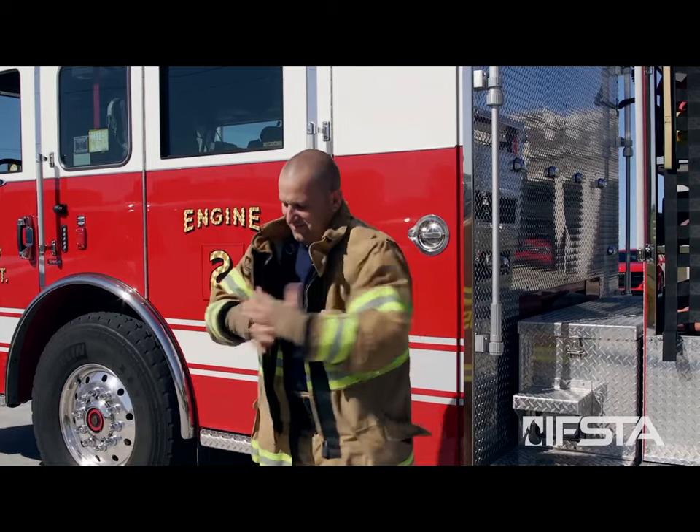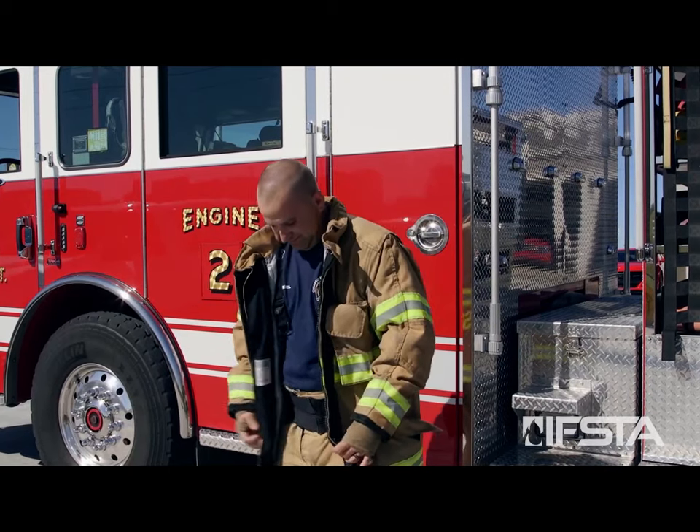Mount and dismount an apparatus for incident response. Don appropriate personal protective equipment.